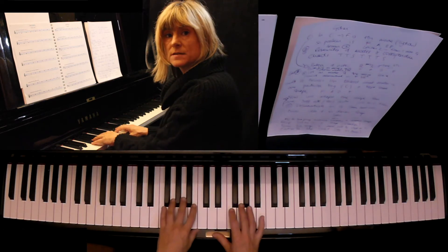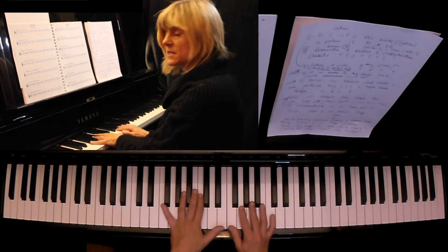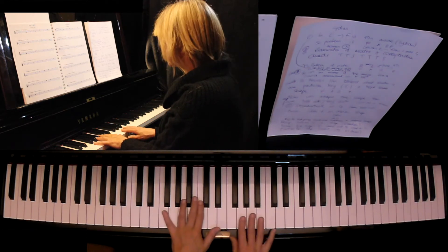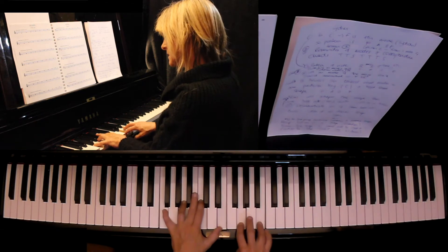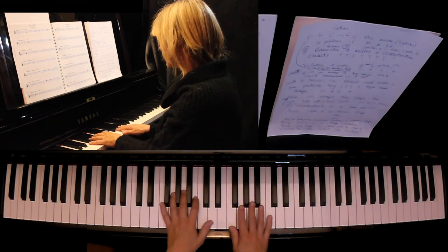The fourth mode is called the Lydian mode, a scale from F to F. I'm going to play F major seven — it's actually F major seven sharp 11. But when we refer to it in the scale, we just say it's got a sharp four.